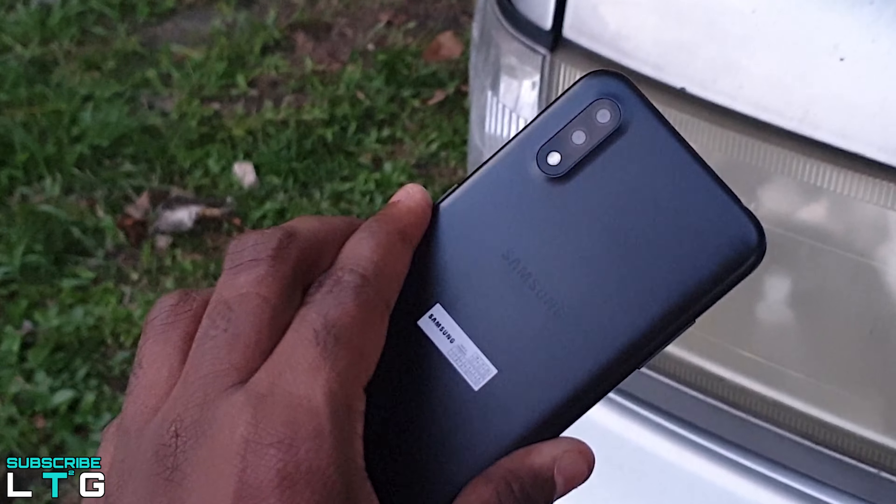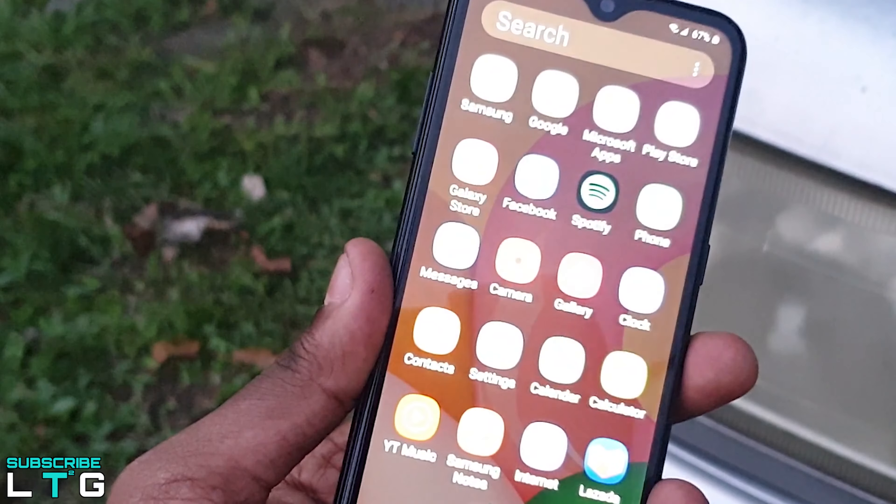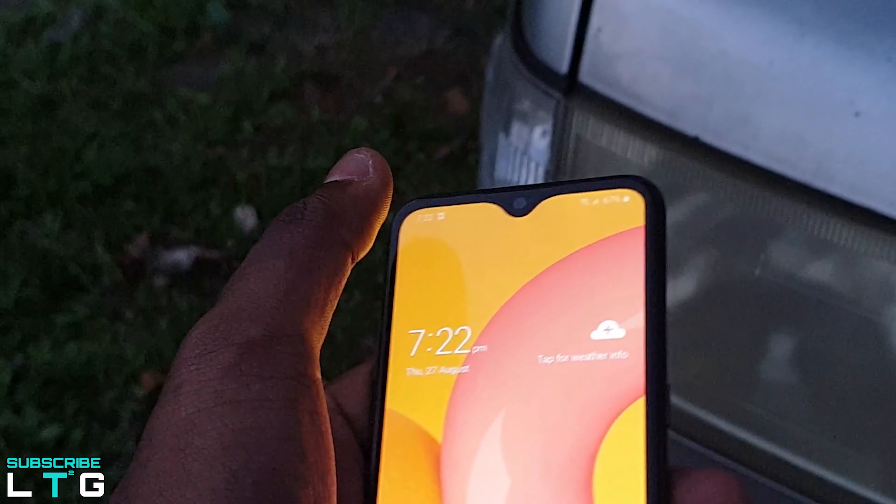I have been using this phone for a month now and the question that rises up each and every time while I'm using this phone is: who is this phone for? This is a phone that fits a few different groups of people. But are you the one? Who is Samsung actually targeting it?